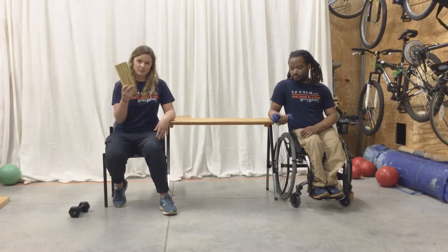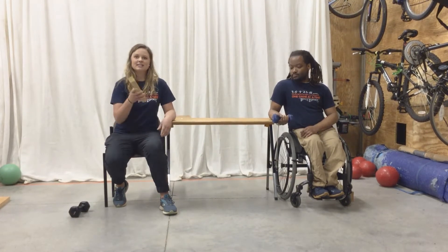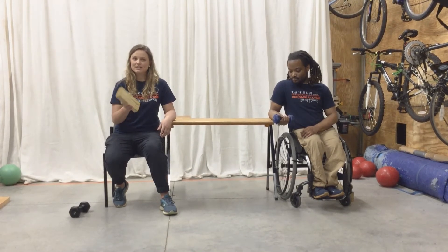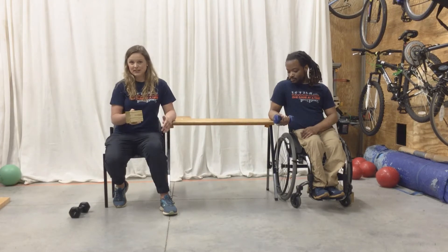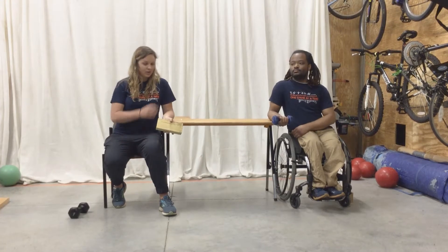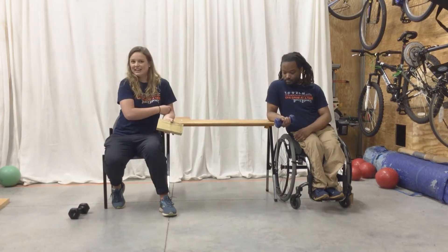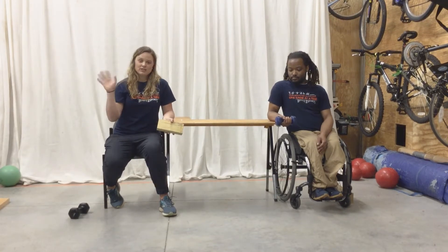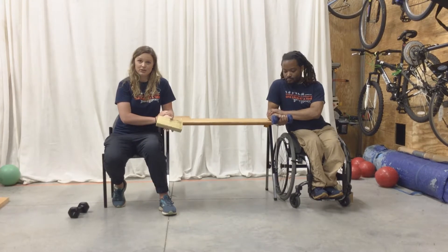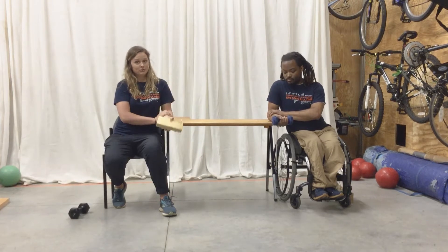I'm using a piece of wood and Akeem is using a free weight, but something that is pretty light. You don't realize how much less weight you need when you do a wrist exercise. We have our shoulder perpendicular to the table to create a 90-degree angle with our arms. We're going to take our free arm and support the arm that we're exercising here, so we don't use our elbow when doing this exercise.